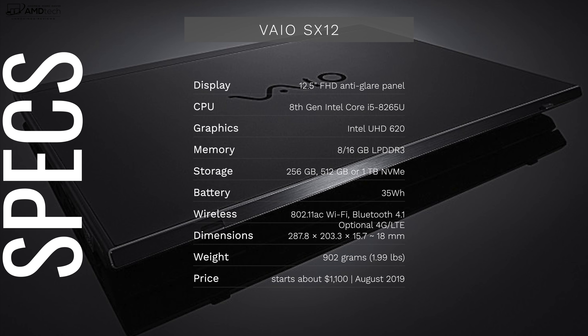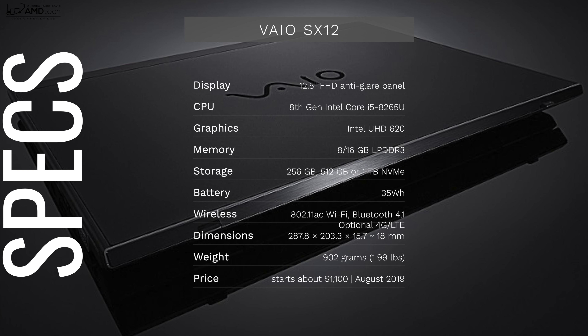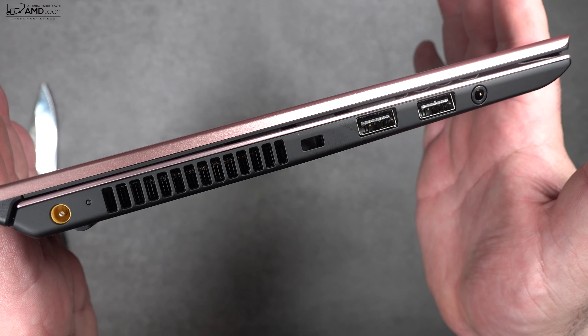Here's a quick rundown of the specs. You're looking at a 12.5-inch Full HD anti-glare display powered by an Intel 8th-generation processor — my review unit has the Core i5-8265U, but it also comes with the Core i7. It features Intel UHD Graphics 620. Storage starts at 256GB and goes up to 1TB PCIe NVMe SSD. It has a 35Wh battery, 802.11ac dual-band Wi-Fi, Bluetooth 4.1, optional 4G LTE, and comes in under two pounds starting at around $1,100 US.